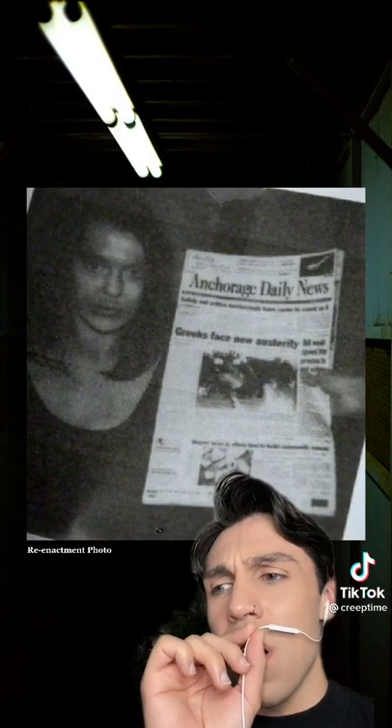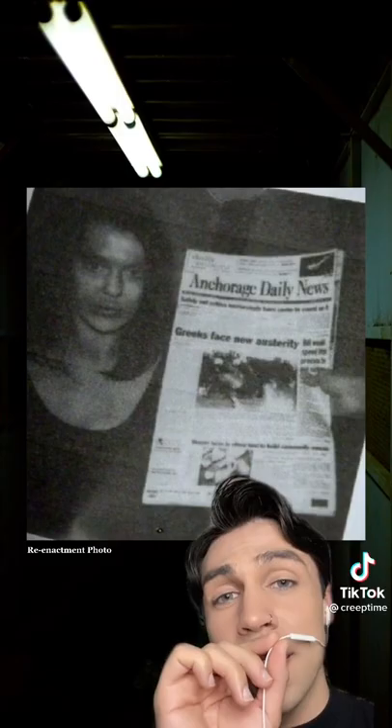Eventually, when he was caught, the gruesome discovery was made of what he had done, and this photo was used in the court case to help convict him.